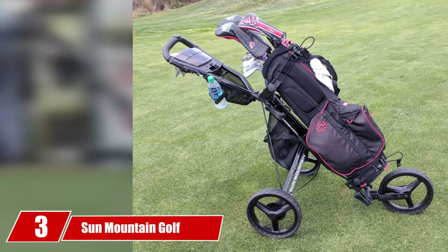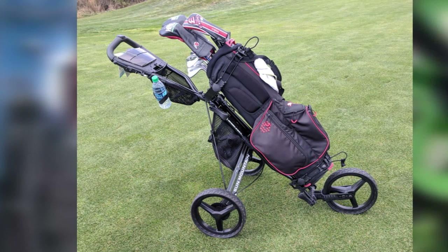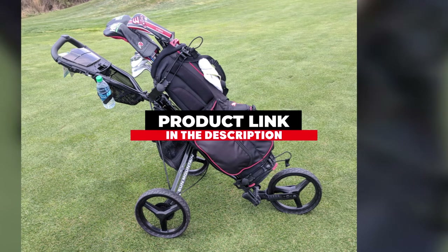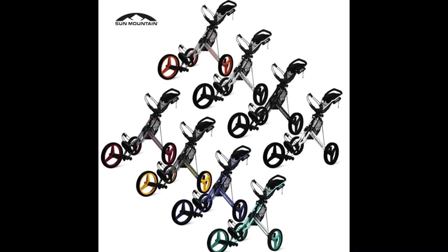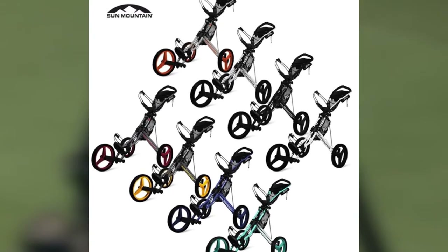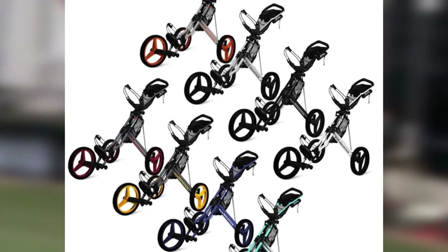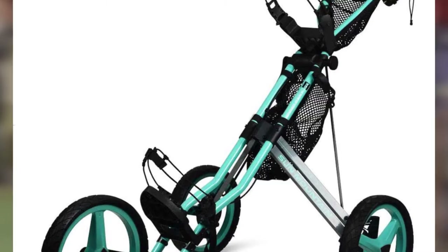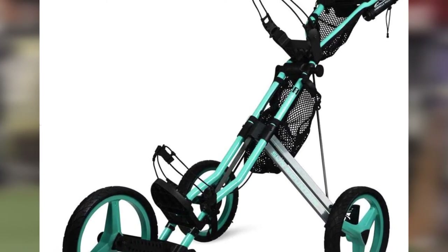The number 3 position is held by the Sun Mountain Golf Speed Cart GX. Sun Mountain is one of the best golf push cart brands today, routinely bringing some of the best bags and push carts to market. We have added their latest push cart creation, the Speed Cart GX, as another wonderful product from the company. Not only is the GX chocked full of great features, but it folds in just two simple steps for quick storage in your vehicle. The GX only weighs around 18 pounds, so it's light enough for even a junior golfer to handle during their round easily.